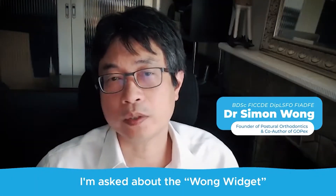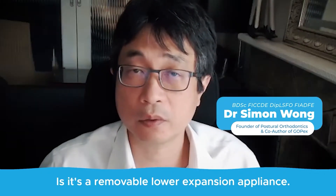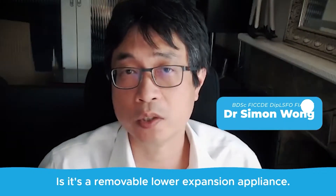I'm asked about the Wong Widget. It's just a silly name. What it is, is it's a removable lower expansion appliance.